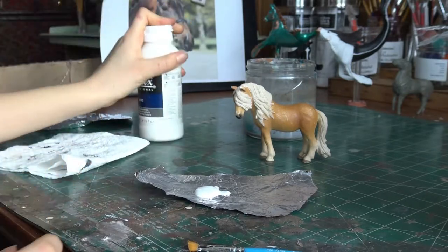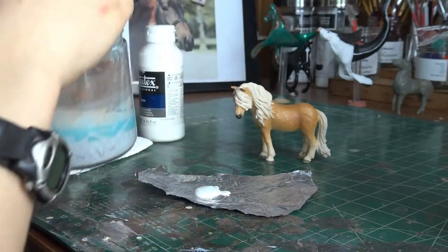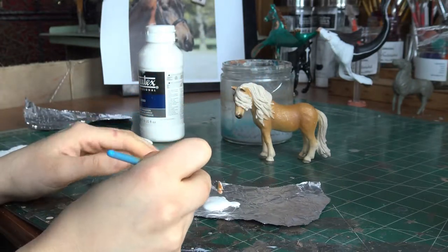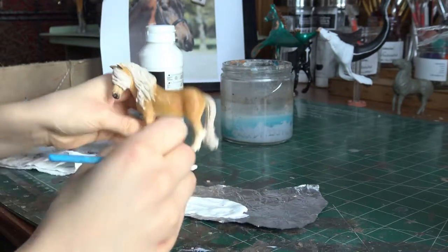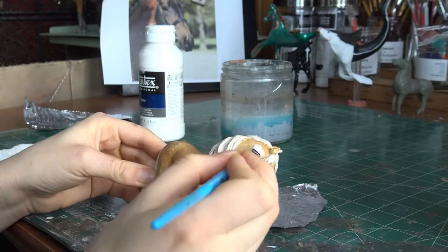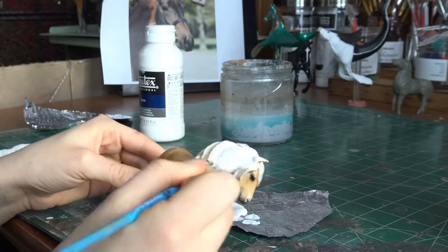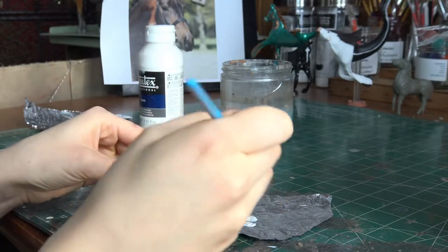Remember, you can always add more. Take your big brush, dip it into your water, and mix that little bit of water — probably just a drop or two — with the gesso. I'm just going to be holding her by her tail. You're just going to have a little bit on your brush and coat the model with the gesso, and just kind of do your best to make it even.